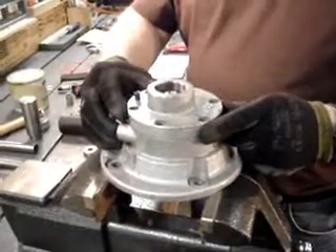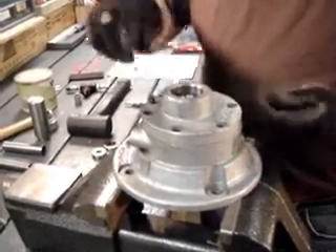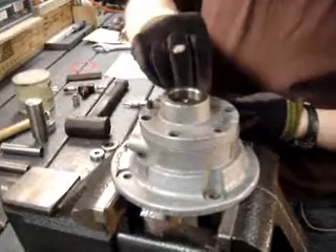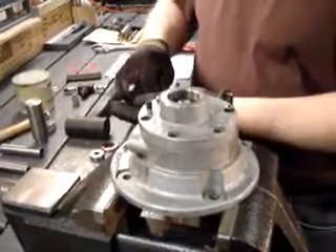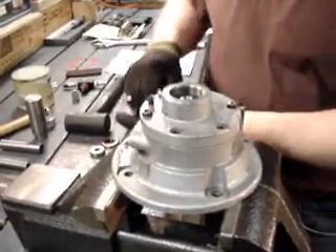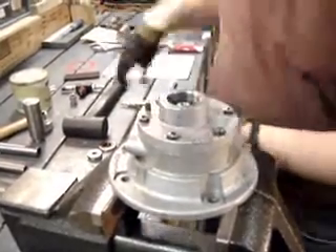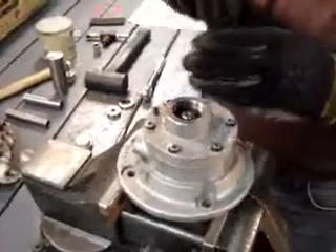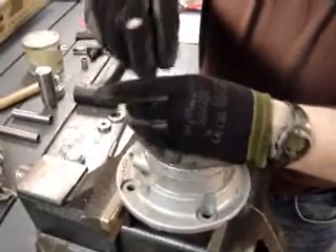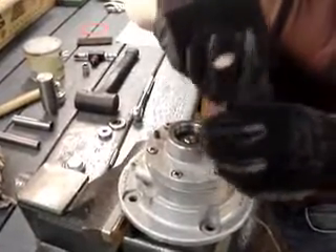Now we have the top half of the motor on, the shim gaskets in. We're going to take and put our hardware back in — we have six screws. I'm just going to tighten these down by hand, going in a criss-cross pattern like you would do when changing a tire, so that we have even torque all the way around.